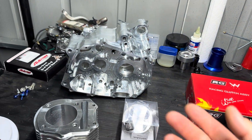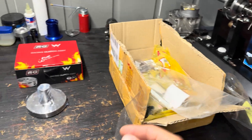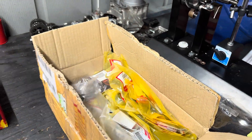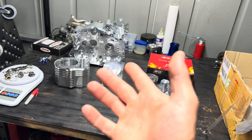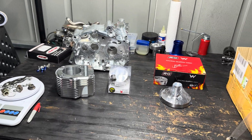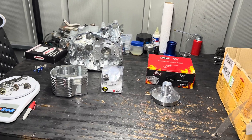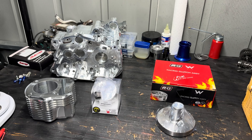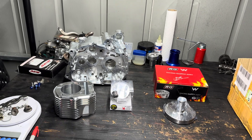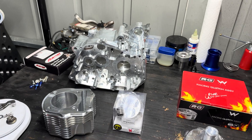I also got basically every bearing, every seal, gasket, bolts - anything that goes inside the motor or on the outside. Everything is in this box. It's all original OEM except for the piston, cylinder, and block. Most of it's not going to be original, but the bearings and stuff I like to keep original because they usually don't have any issues. I'm gonna start building it and put all the bearings in the case.